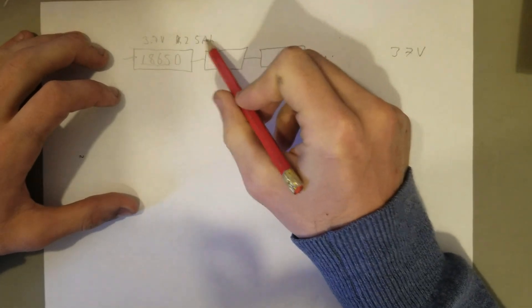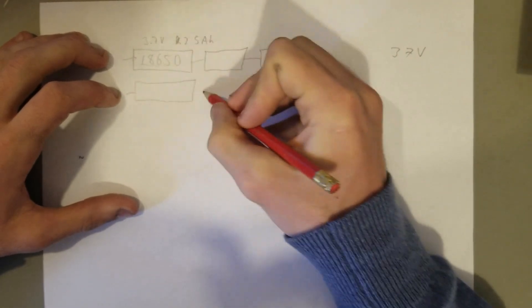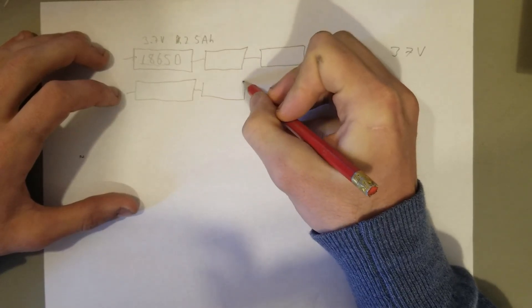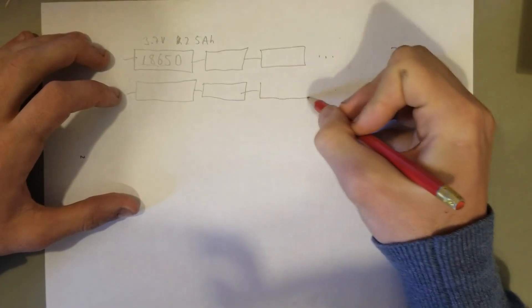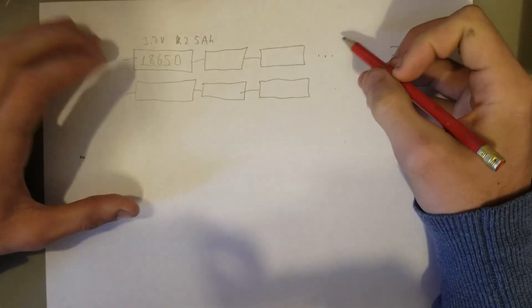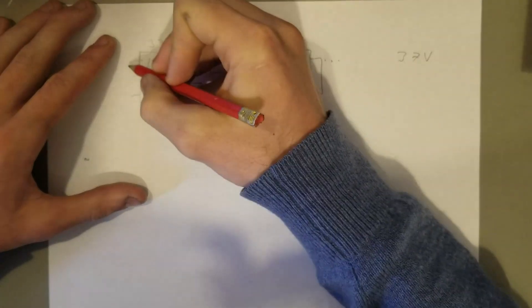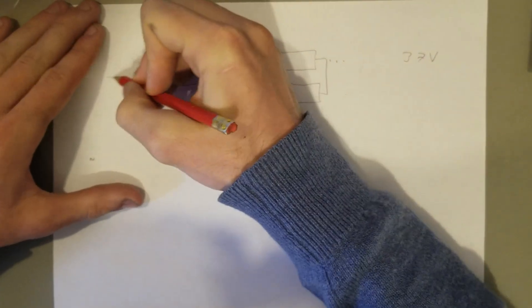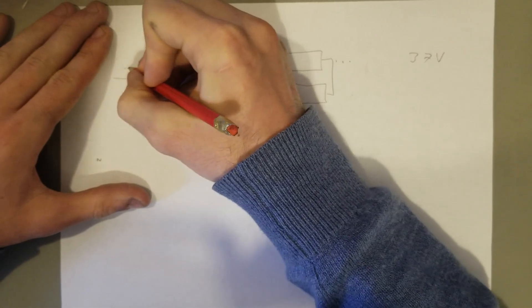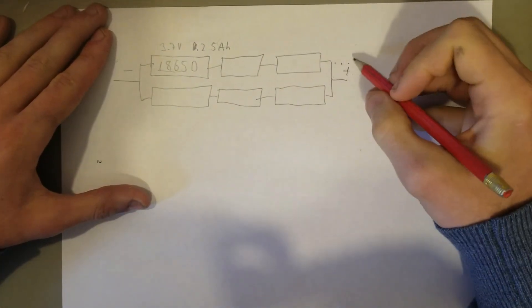In order to get more amp-hours we put them in parallel, so we've got 5 in parallel which gives us about 12.5 amp-hours. I'm not going to draw them all in, but here we've got three in series and two in parallel, which gives us our main negative terminal and main positive terminal for the whole battery.